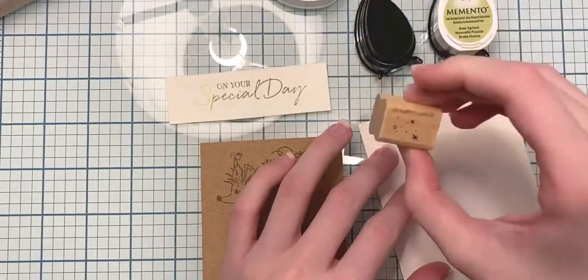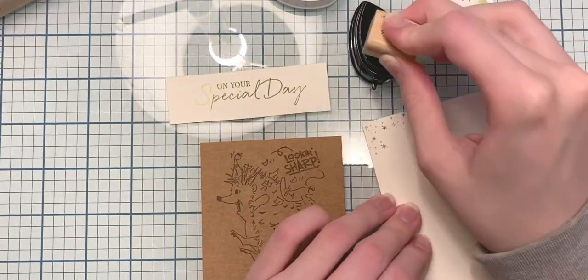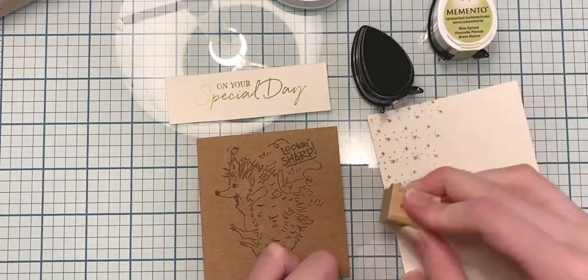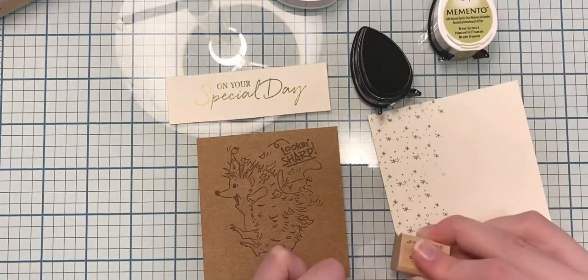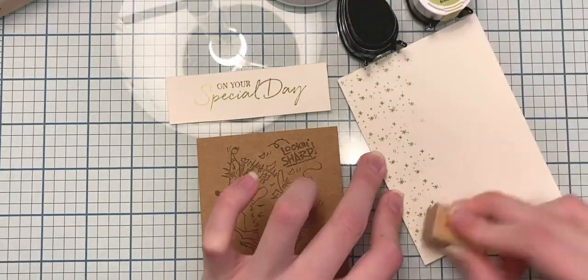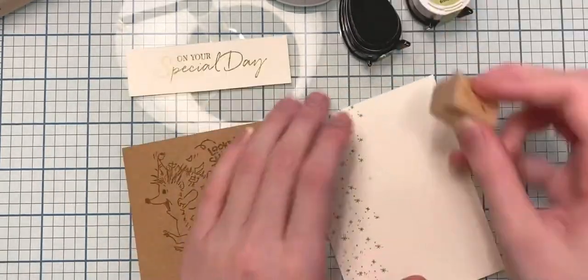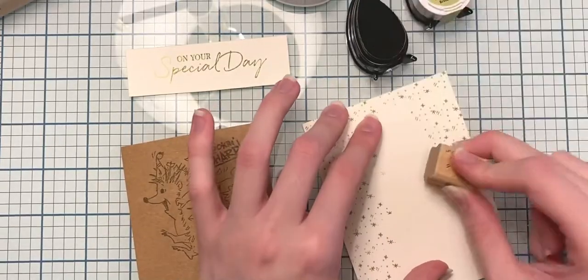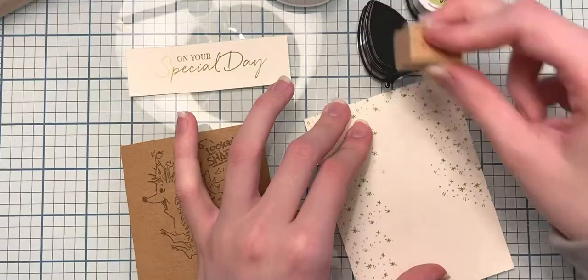Now I'm going to take these same two colors of green ink and use this little stamp to create a background. I'm going to use the dark color of green along both edges, and then right down the middle I'm going to make a strip of that lighter color of green.